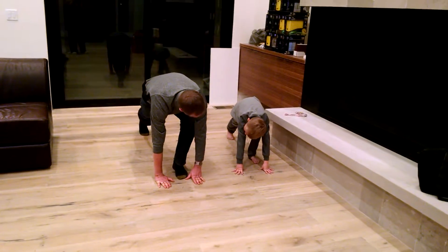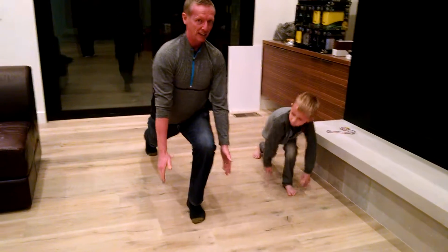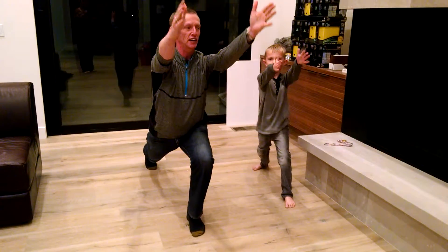All right, we've got Merit and Alex doing some yoga. Put your hands over your head like that, excellent. Now breathe in, breathe in, and breathe out.